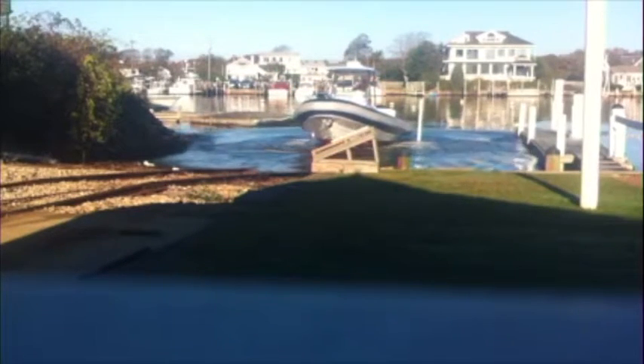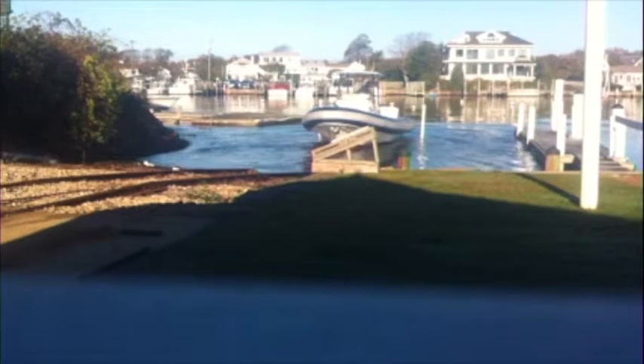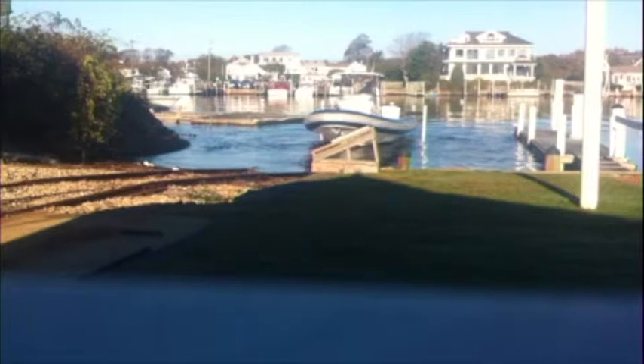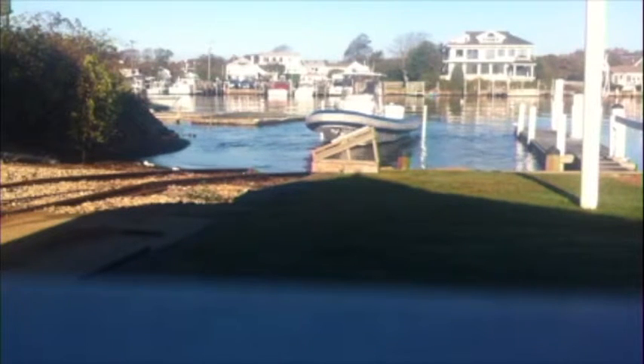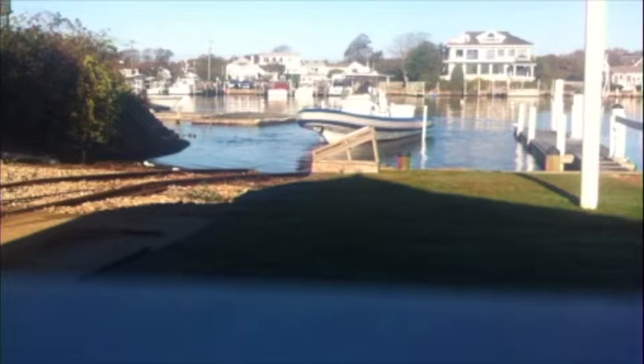Such a beautiful sight when that happens, and it's such a flat, calm day too — it just doesn't get any better. It's high tide right now, perfect for launching the boat. And once it gets off the cradle, we'll haul the cradle back up on the rails empty by the winch house that's above it.